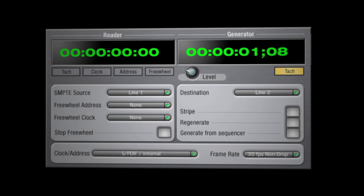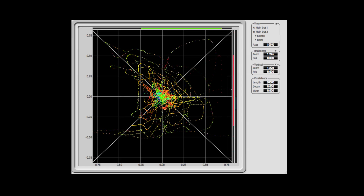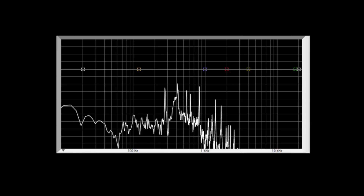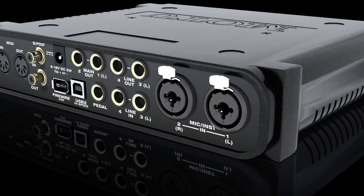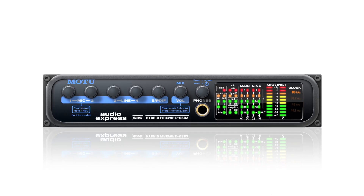While its operation may be simple, the engineering in the Audio Express runs deep, with advanced features like direct SMPTE timecode sync, a tuner, and an entire suite of audio analysis tools. If you want a simple, flexible, professional interface and mixer for your personal recording studio, there's simply nothing better than the Audio Express.